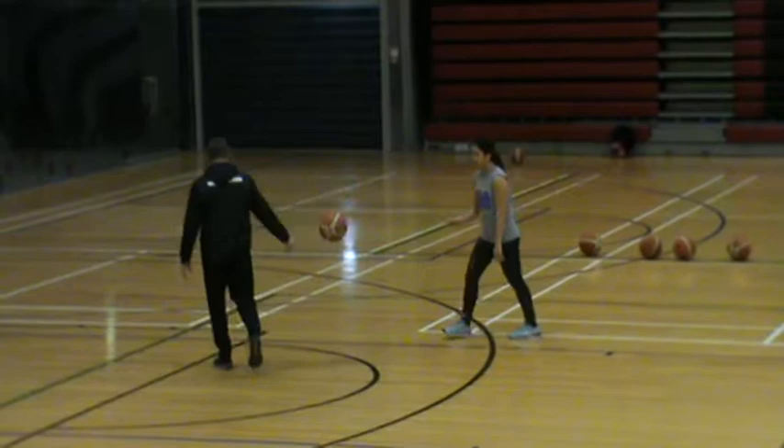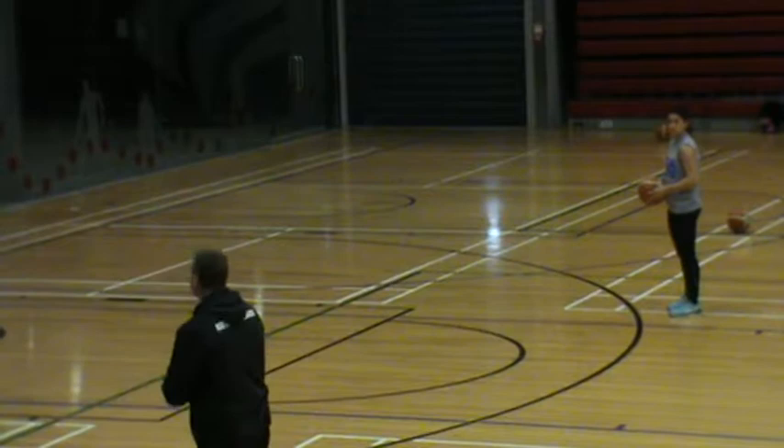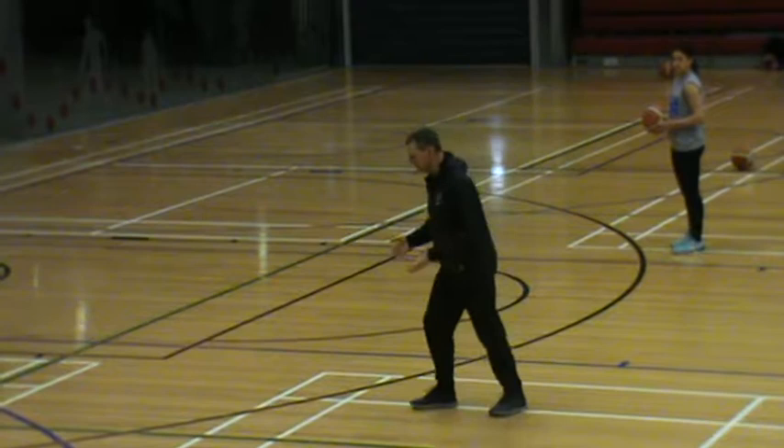Now she's got the ball here. This is a bit of terminology you may not have heard before. This is called a stride stop. Stride stop. I don't really like jump stops too much. We've both been here before at the same time for footwork development. I like a stride stop.